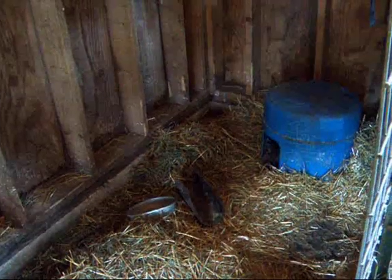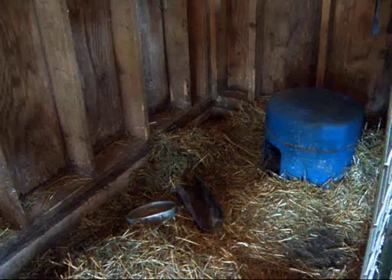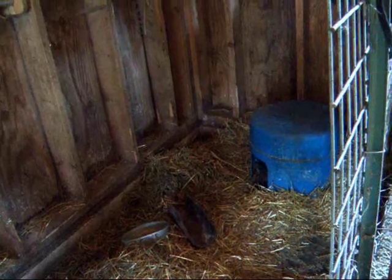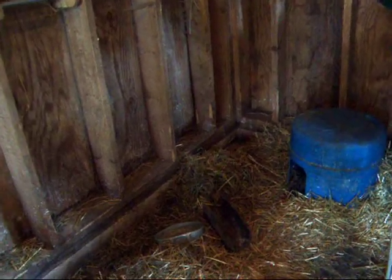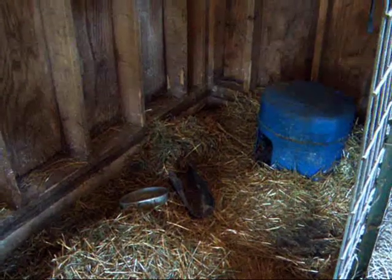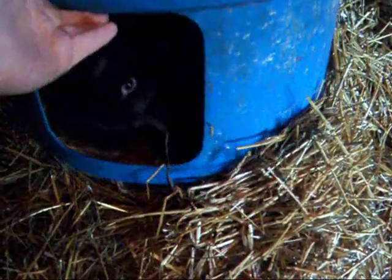I did put my male in with them and for a couple days they all lived happily. I tried breeding by taking one of them to his cage and she didn't take. A friend said to put both females together and put the male in — they'll get competitive and they'll both get bred. He used to run a large rabbitry. I did that and they should be due this weekend if everything worked out. They're just so cute — let me see if I can get in here. This is Ginger and Paprika. I'm sorry, girls, I am disturbing you.